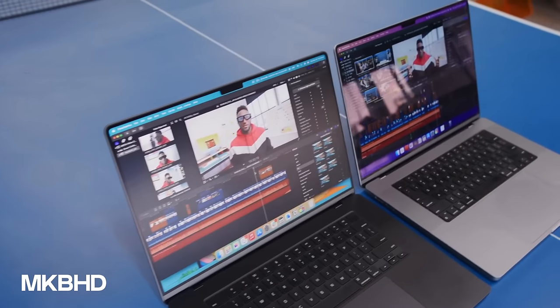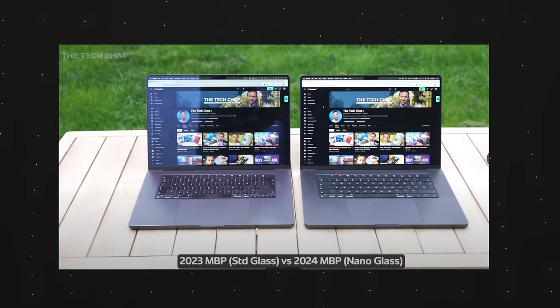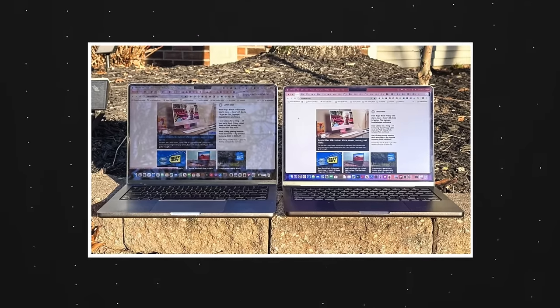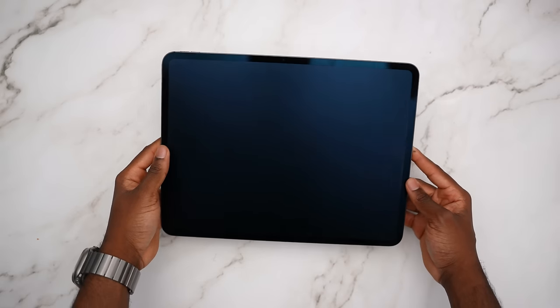This MacBook also has a nano texture display option, which people have been waiting for ever since the introduction of the Studio Display and even the Pro Display XDR. We finally have it on the MacBook. I didn't go with that option personally — based on my iPad experience, I prefer the glossy display for its contrast and inky blacks. But if you're working outside, in a coffee shop, or near a large window, the nano texture will mitigate those reflections.